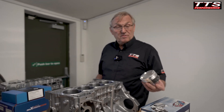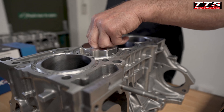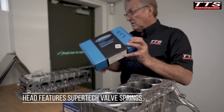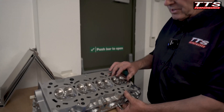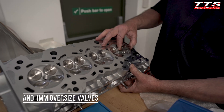So yeah, it's a really nice fit. Valve springs, valves, oversized valves — one millimeter oversized inlet valve, standard exhaust valves, new valve seats.